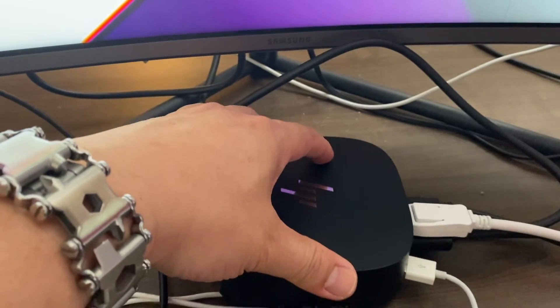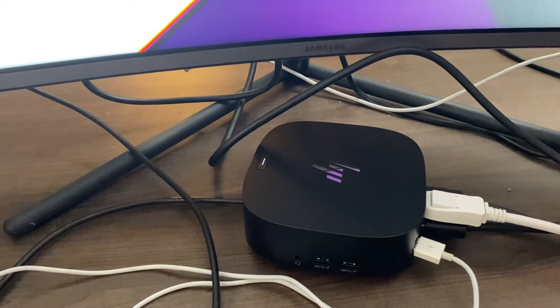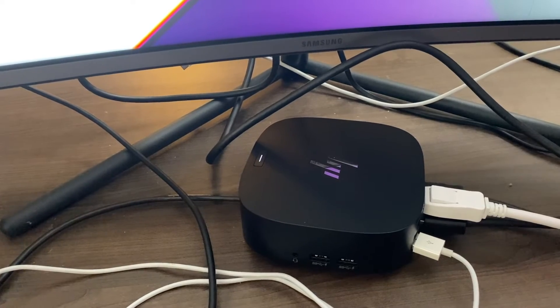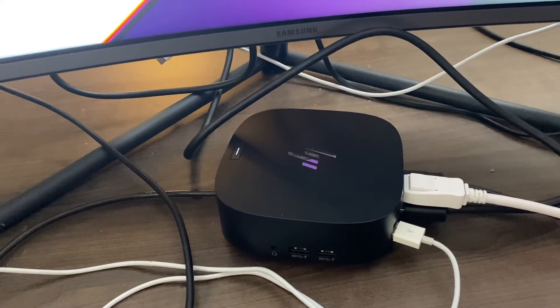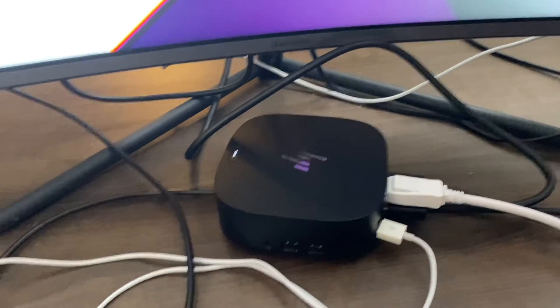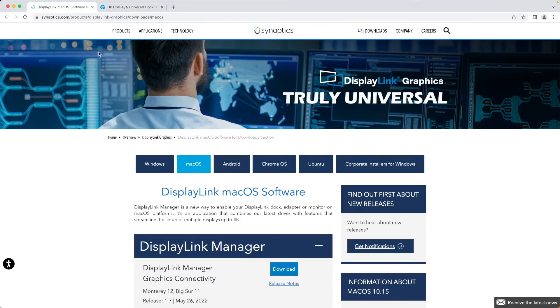I'm going to show you how to get this going once you have the HP USB-C Universal Dock G2. Let's figure out how to install the driver. Go to DisplayLink — or you can just Google or DuckDuckGo search 'DisplayLink for macOS.'